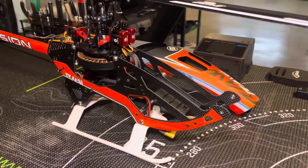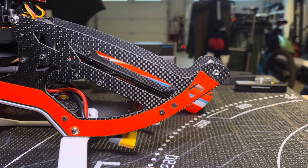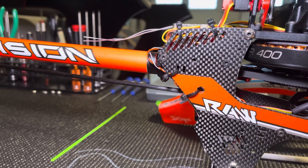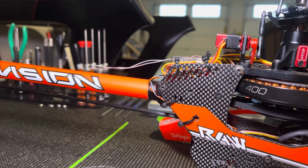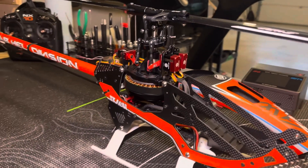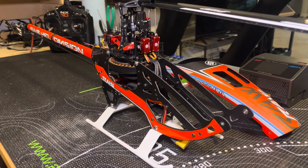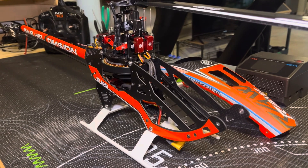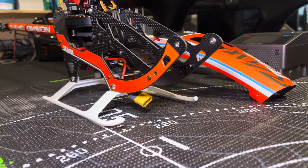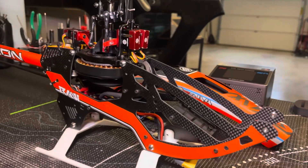Got the canopy removed — just four screws to take the canopy off. You've got one at the front with the two smaller screws, and then in the back you've got two longer screws. So it literally takes 15 seconds to take the canopy off. I know some people don't like the screws, but I really don't have any issues. Luckily with SAB and this particular model, you don't have to take the canopy off when putting in new batteries or taking old ones out. They've got that front load tray, which makes changing out batteries super easy — they slide in and slide out. They've got a locking mechanism on the other side that makes it super easy.